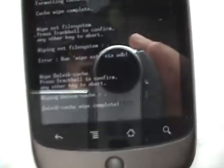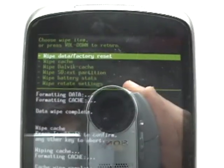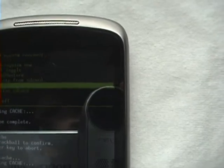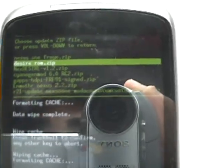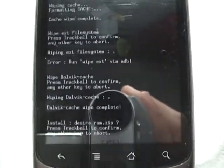Once that's complete, volume down and go to update from SD card. Flash. Now find your ROM — the zip file — and click it with your trackball, then click the trackball again. Now it'll start to flash. Let's wait for it.